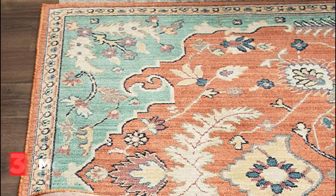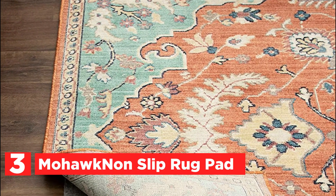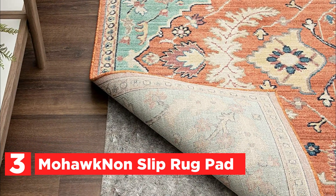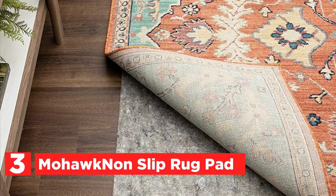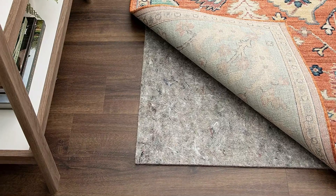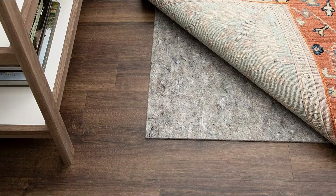Item number 3, the Mohawk Non-Slip Rug Pad. This rug pad features a durable slip-resistant latex rubber backing that ensures precise rug placement and prevents slipping, bunching, and wrinkles. Additionally, it keeps the rug surface smooth on the floor, making vacuuming much easier.